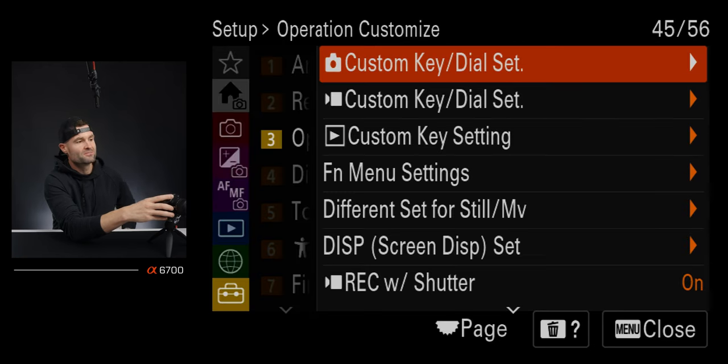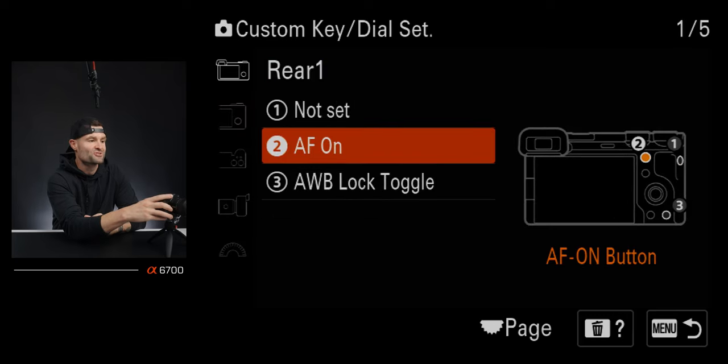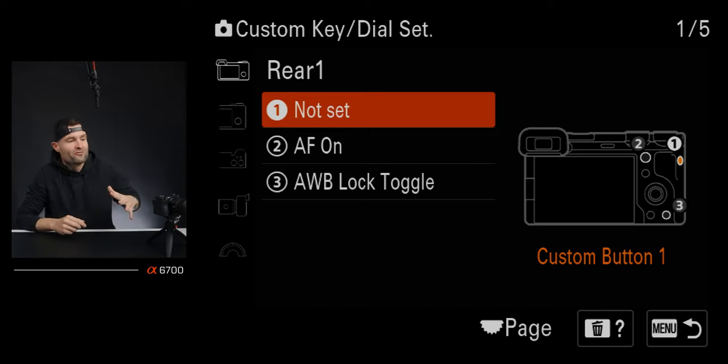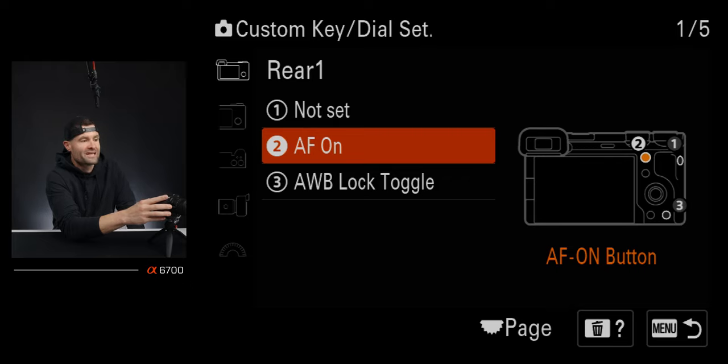Now let's go to custom key and dial settings under the photo mode, not video. The first custom button, C1, I have set to not set for photos — I don't want to accidentally tap it. Button two is AF-ON, which is the actual button labeled AF-ON on the camera, and this is what I use for back-button focusing. I don't like half-pressing the shutter for focus; I prefer holding AF-ON to tell the camera to start focusing before I take the shot.